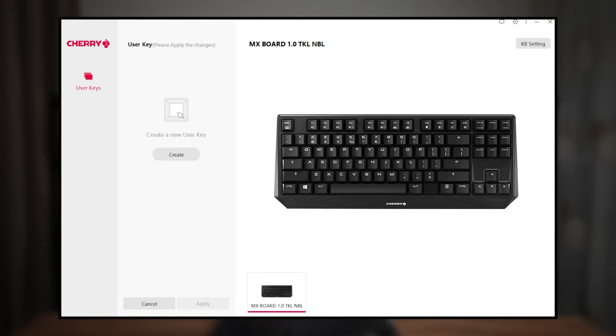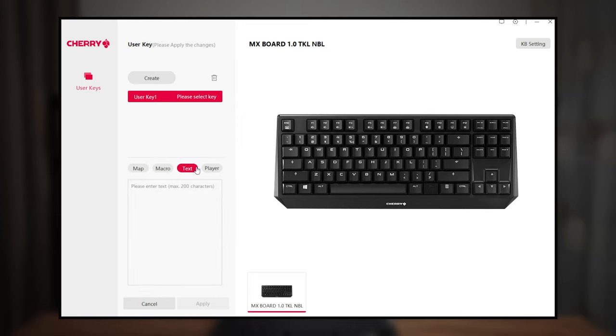Now let's have a quick look at the Cherry Utility software. Since it's a non-backlit model, you can technically only do one thing which is creating a user key. That key can then be remapped, set to a macro, input a text, or even launch an application. That's literally it.